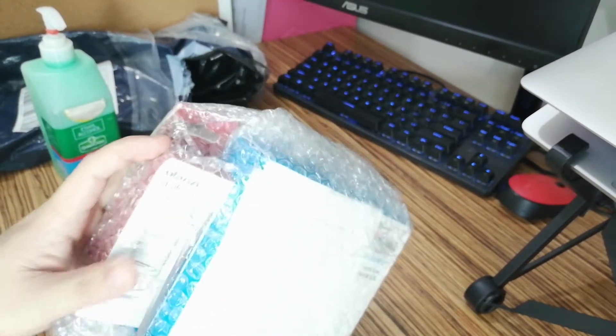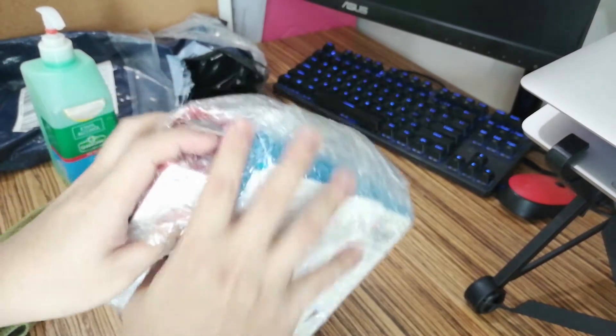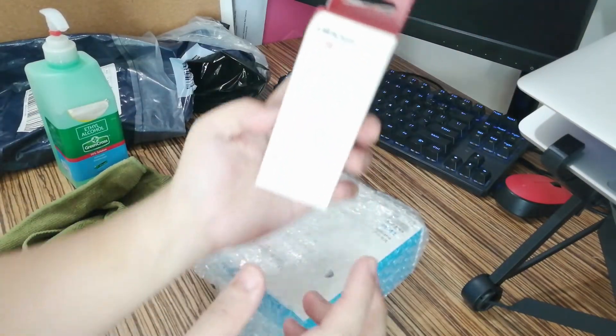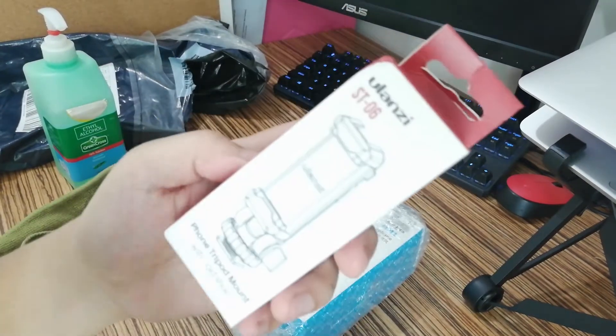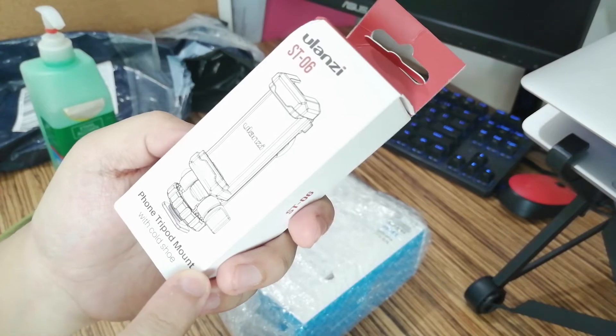So, hindi ko pa pala na-announce kung ano tong microphone na to. Pero ito yung isa kong binili. Ayan. Sana mag-focus siya — masyado maliwanag. Pero, it's a phone tripod mount.